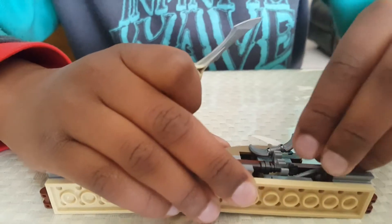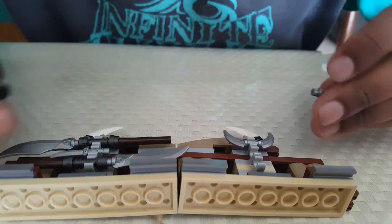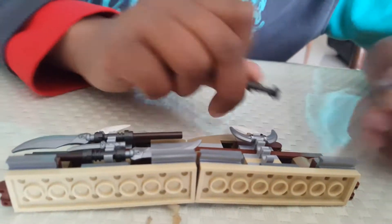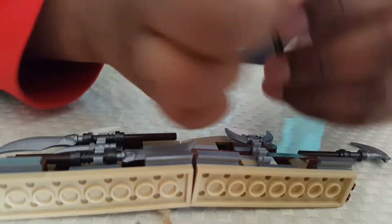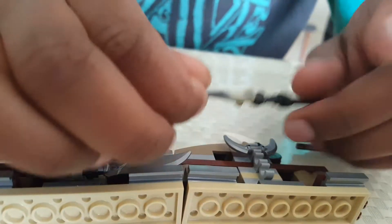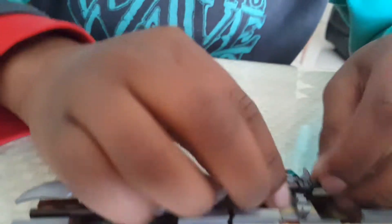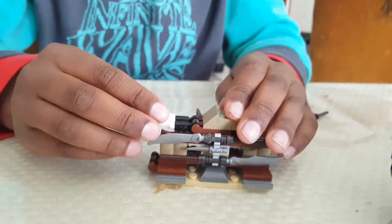I wonder how Muzzle can fit this. There's also an extra blade, and this — I don't know what it's for but I think it's really important. Anyway, this is not supposed to fit in here.